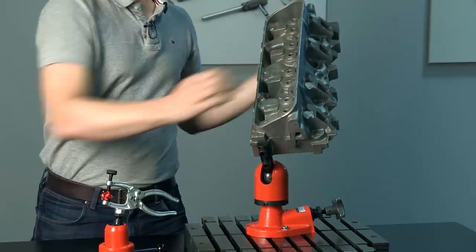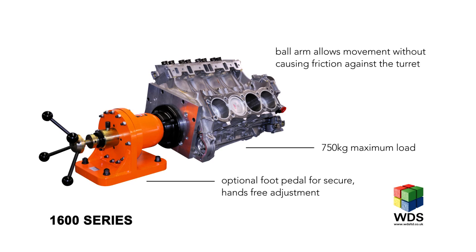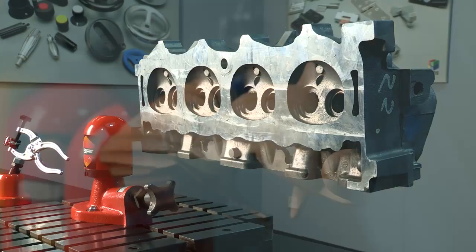At the heaviest end of the spectrum, the 1600M supports components which weigh up to three quarters of a tonne. The clamps are extremely long lasting, often surviving up to 20 years of everyday use before requiring a refurbishment.